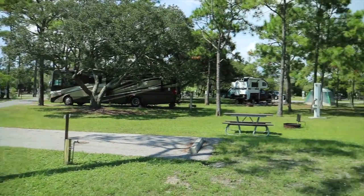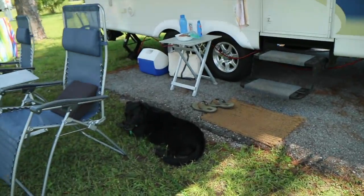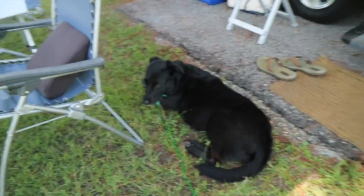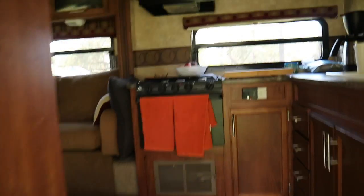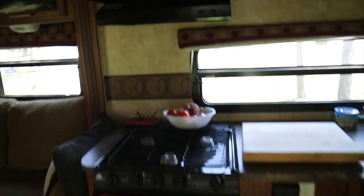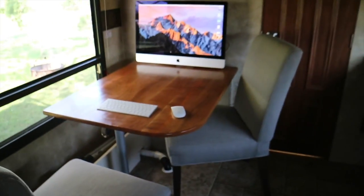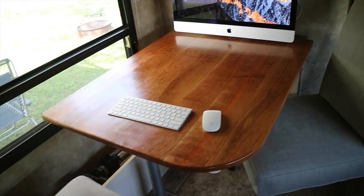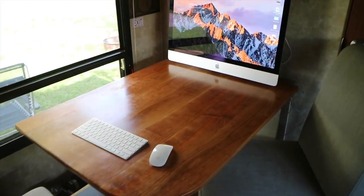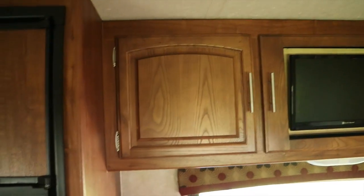We are at Fort Pickens Campground, Pensacola Beach, Florida. There's Tara chilling in the shade — she just spent the morning at the beach. I got the new tabletop installed for our trip here and it's working out real well. I got some Minwax Stain — I don't remember what it was, maybe Early American — but you can see it's a pretty good match.